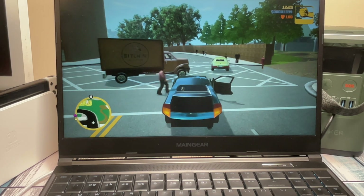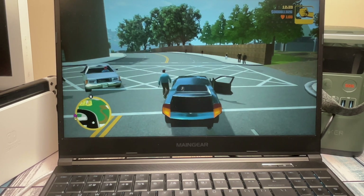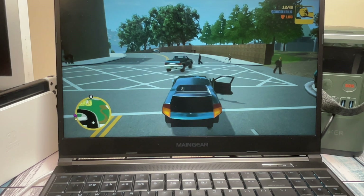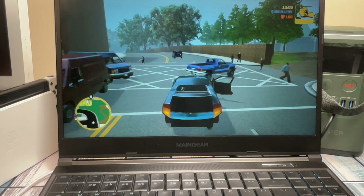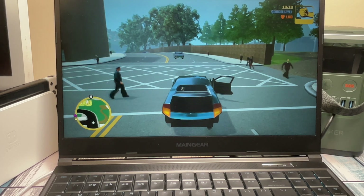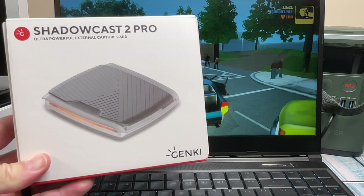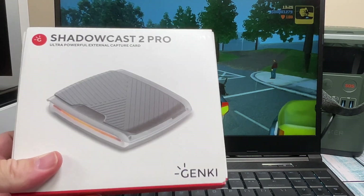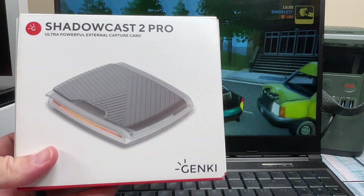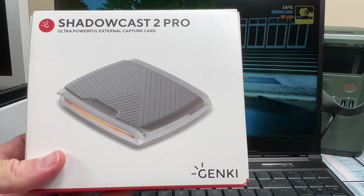If you're looking for a tiny device to bring HDMI into a laptop or iPad, this is great — I'll leave a link in the description. I got it on sale and it was a lot cheaper than the Cam Link or most similar devices. However, if you want to stream, record, and play simultaneously with HDMI pass-through, this standard Shadowcast 2 doesn't have that. For that use case, Genki also makes the Shadowcast 2 Pro, which has HDMI pass-through and 4K capture support. I'm going to do a full review on that — hit subscribe so you don't miss it.